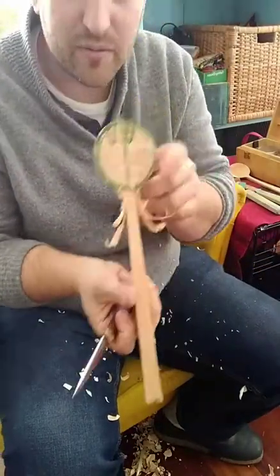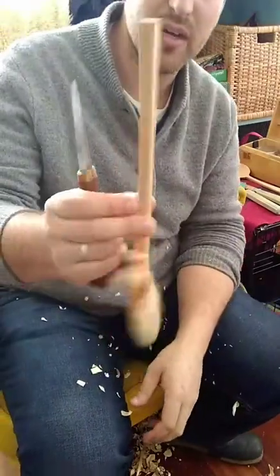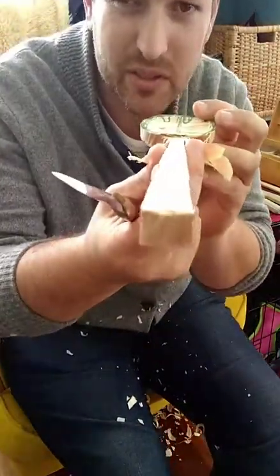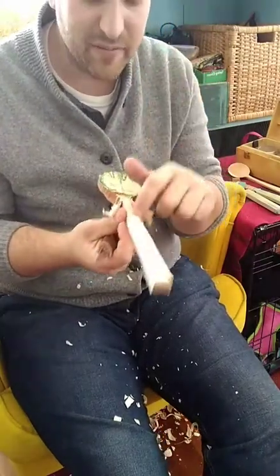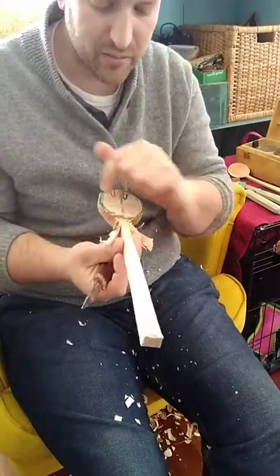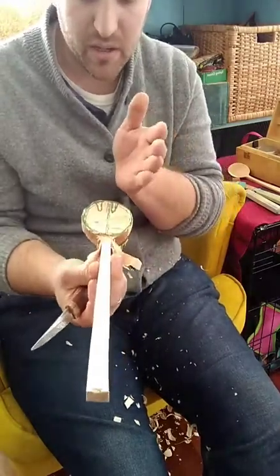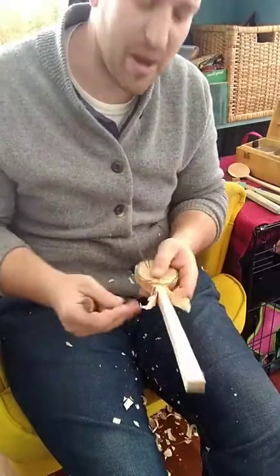Now I've carved the rough shape. I did the handle on the spoon mule — it's not perfectly straight, although it's better than the last one. I want to leave it for now, because when I go to redraw the shape I might need to cock the handle one way or the other based on what the bowl needs. I want to leave myself options.